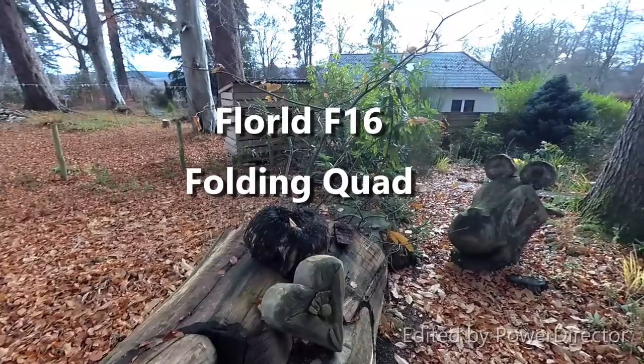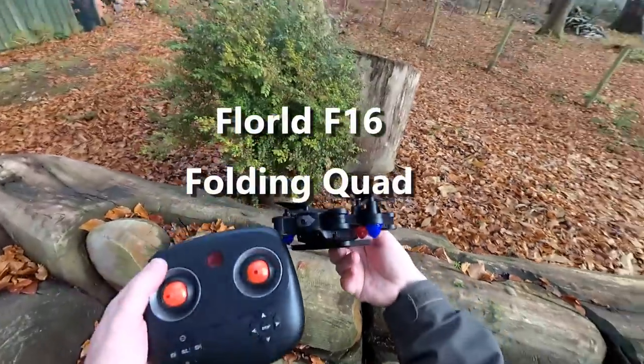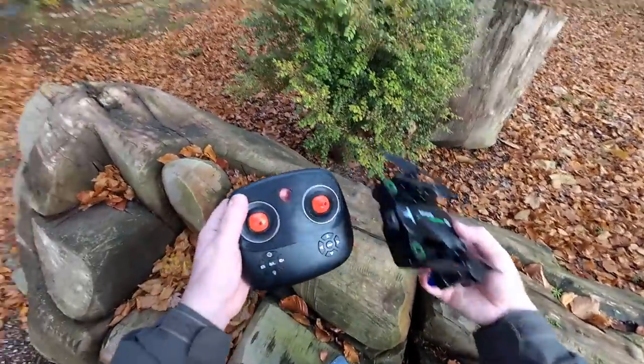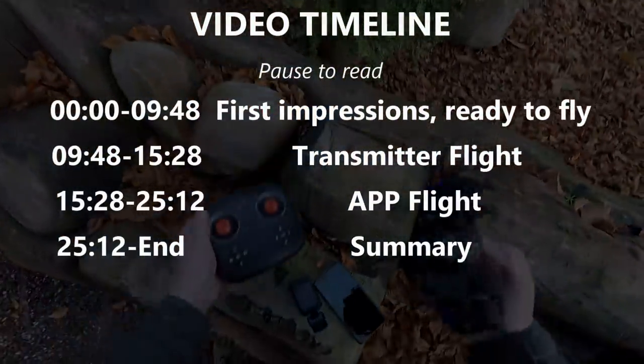We've got a really cold day with quite a bit of breeze coming through as well, but I'm out flying so I'm quite happy. I've got this little one to review and I'll run through the transmitter in a minute, but I'm quite impressed with the way it's all laid out first of all.